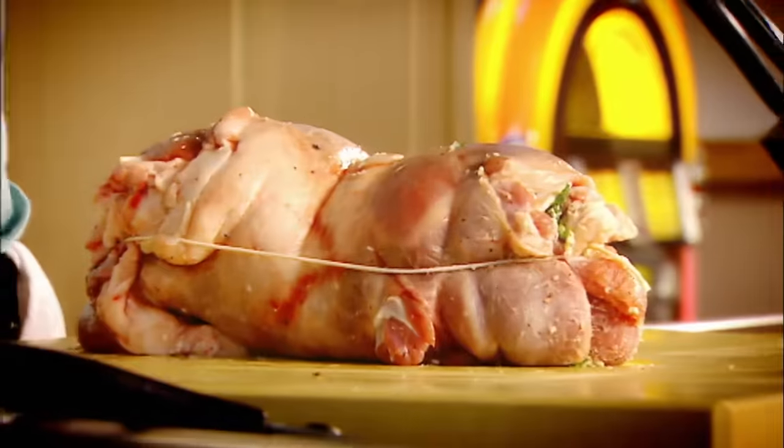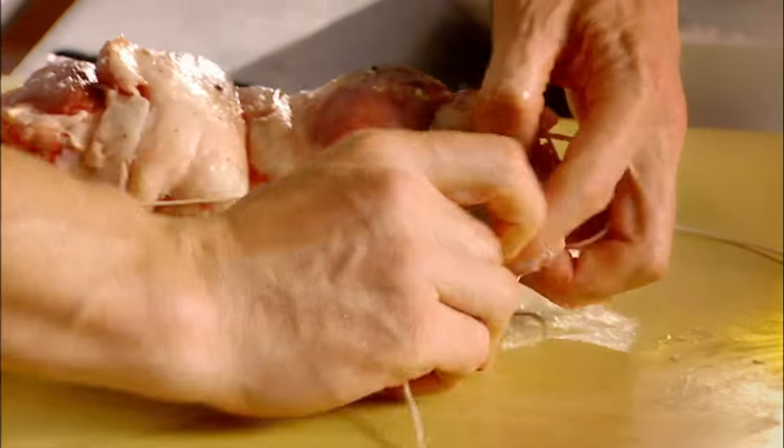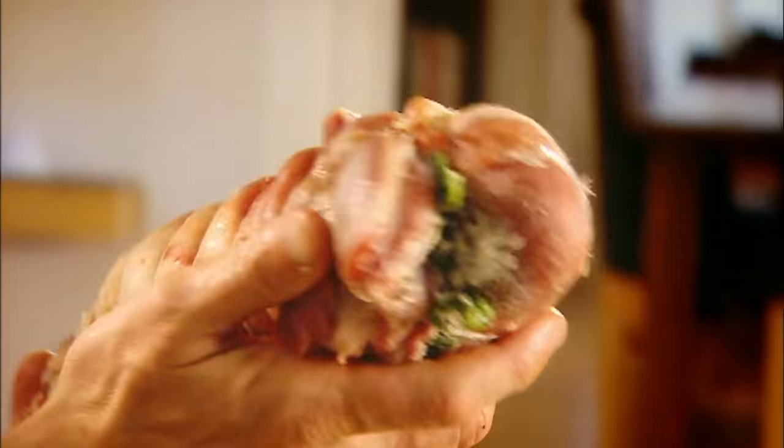First of all, a big loop around the lamb — that keeps it all in shape. Get a nice length of string and tie a knot right at the very top underneath, leaving it coming out here. The secret of tying it is this shape helps to cook it evenly. And look — beautiful.